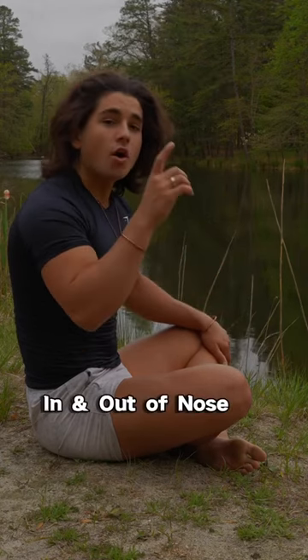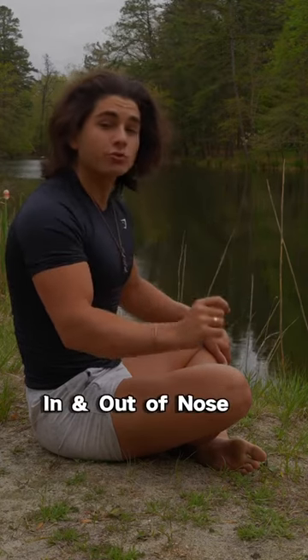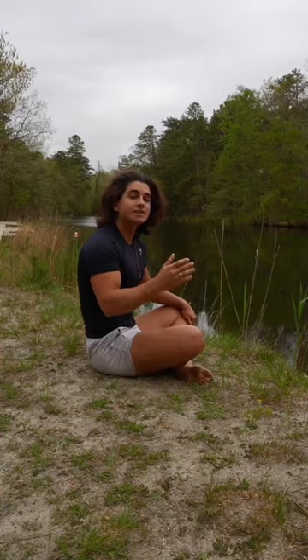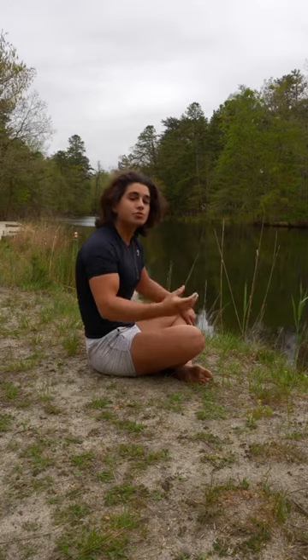We are then going to go straight into a rapid 30 reps, all in through the nose and out through the nose. We are then going to hold that last breath, but make sure we are taking that last breath in super big. Now comment below how you feel.